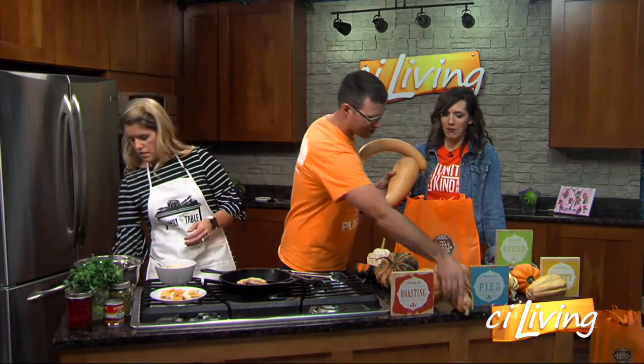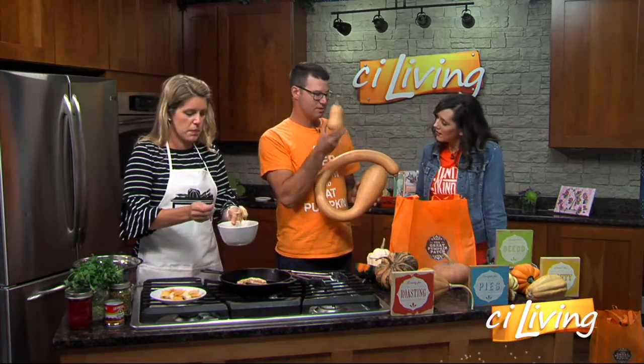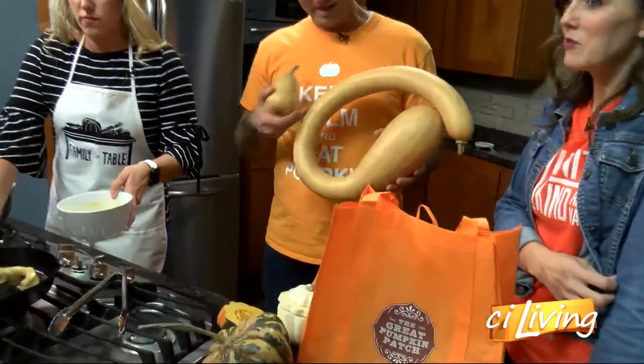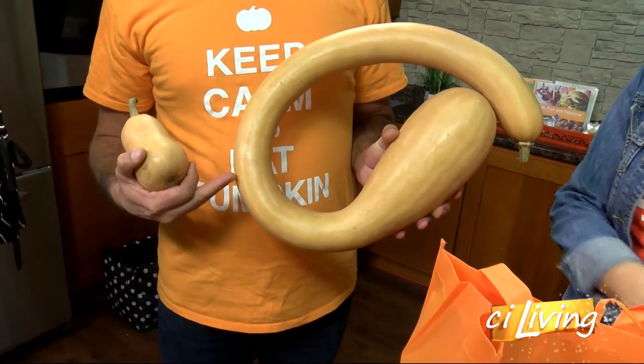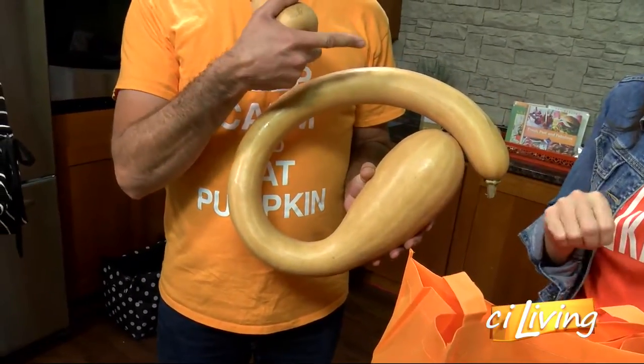I'm still waiting on the French fries. You can absolutely do that. In fact, this one is one of the best to do that with. This is trombocino, which if you can look at the coloration, it's very similar to a butternut squash, but this is a baby butternut — it's a different variety. It's so cute. Anything that's tan or buff colored is absolutely the best thing you can bake with. But this looks more like decor to me than something to bake.